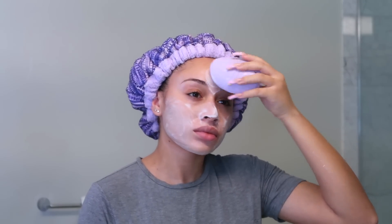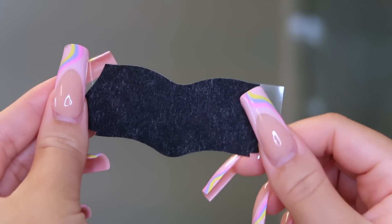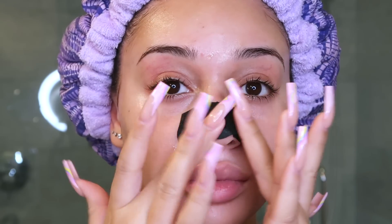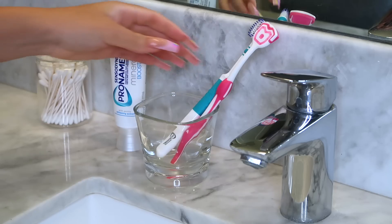After rinsing I'm going to use a pore strip, just applying this on my nose to help remove any blackheads. While this is sitting on my nose and drying, I'm going to trim my nose hairs — this is kind of awkward but it's got to be done.